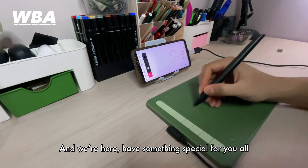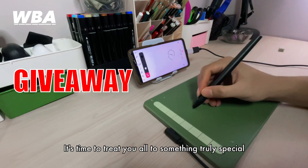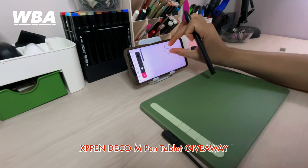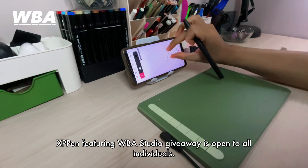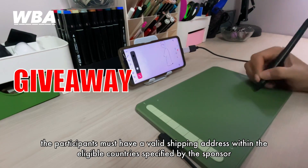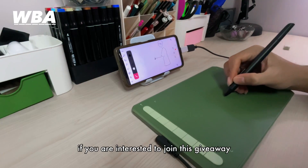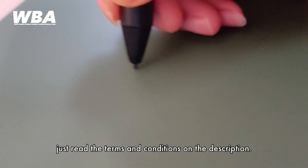We have something special for you all — we are excited to announce our most thrilling giveaway. It's time to treat you all to something really special as a token of our gratitude for your unwavering support. The XP Pentablet M giveaway is open to all individuals. Participants must have a valid shipping address within the eligible country specified by the sponsor. The giveaway does not cover some regions including South America, Mexico, India, the Middle East, and Africa. If you are interested, just read the terms and conditions in the description.